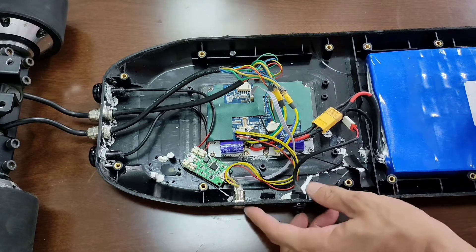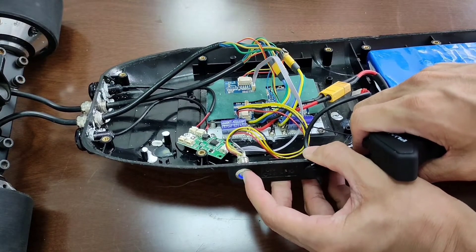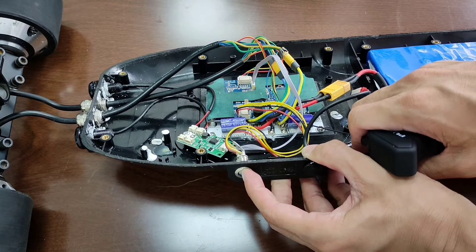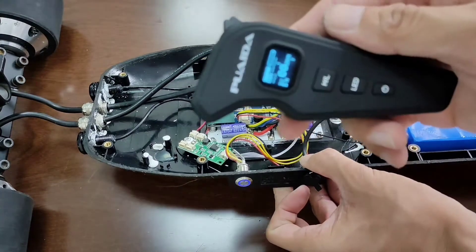Let's test it out. This is a new ESC so we need to pair it to the remote. Press the power button until it begins to ring. Turn on the remote and press the HL and LE button at the same time.